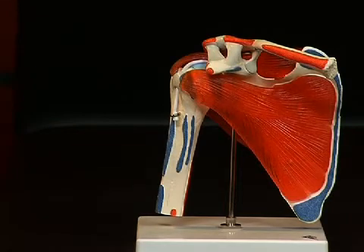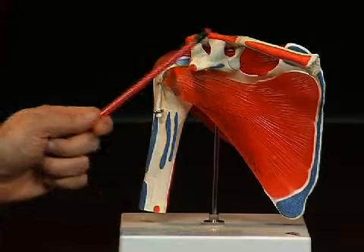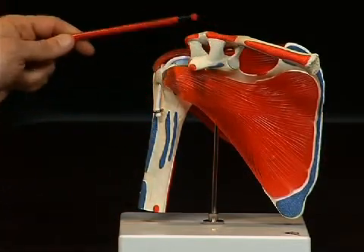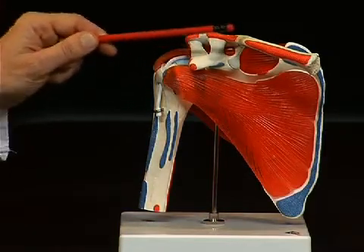Strong muscles are attached inside this whole fossa which runs to the upper arm bone, or humerus. At the front, bordering the shoulder blade, we see the clavicula, or collarbone, which is also connected here to the shoulder blade by a joint. Here we also see various tendons which stabilize the connection between the clavicula and the shoulder blade.